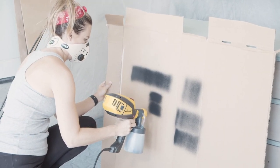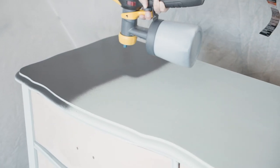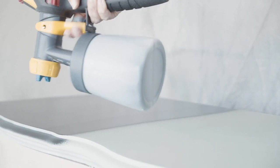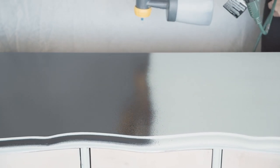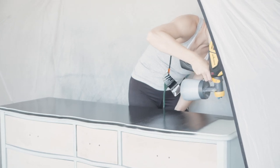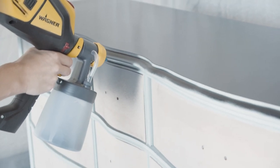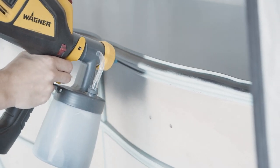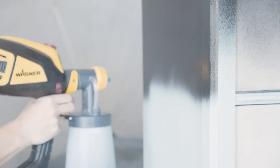No matter how many times I spray, I always test it out on a piece of cardboard first. For my Silk setting I like to have it set at a five with my material flow almost all the way open. My two biggest tips when working with a sprayer: be a lot closer than you think you need to be — only six to eight inches away — and overlapping is key; I like to overlap 30 to 50 percent on each stroke.